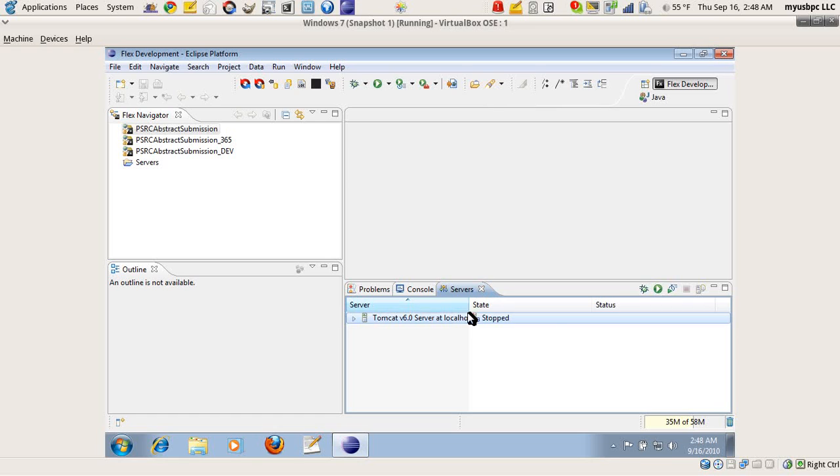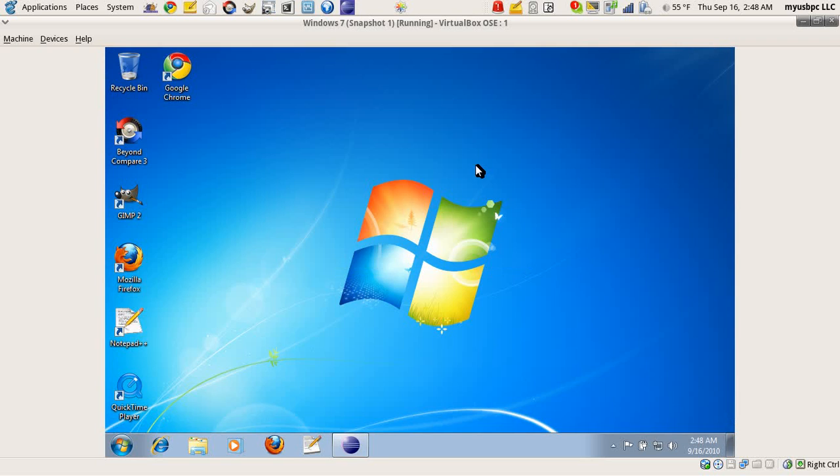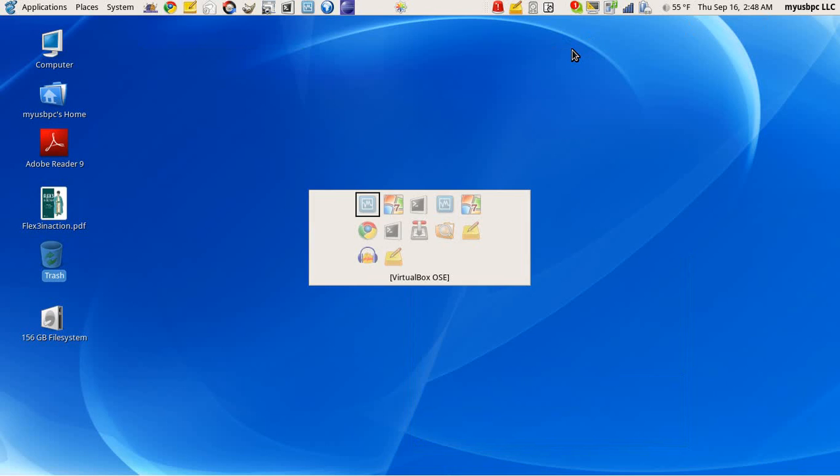And here you have Windows 7 running on my USB PC. Go to myusbpc.com for more info.